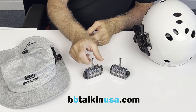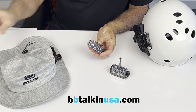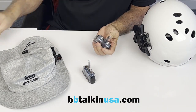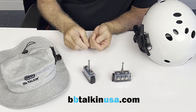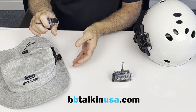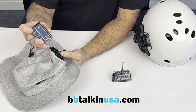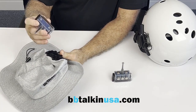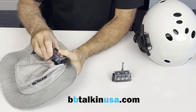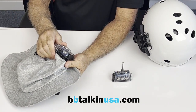Once your units are charged, go ahead and take off the protective caps — we won't be using those anymore. We're going to attach one unit to the surf hat. Whether it's a baseball cap or surf hat, they all attach the same. We have two plastic tabs in the back; put those into the two squares, then press one side down, press the other side down, and it snaps in.